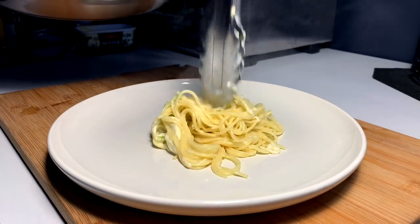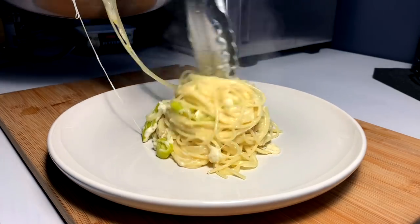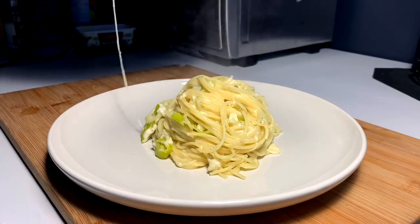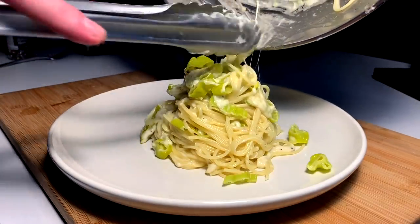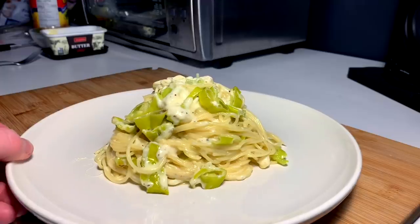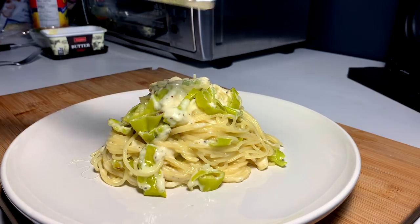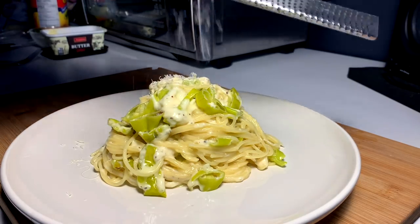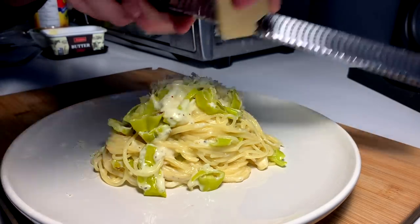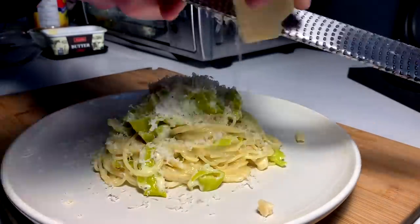Spin, fold, stack, spin, fold, stack. Let me finish that, let me crown it. But we can't call that finished yet because we need more cheese — more parmesan. Always.